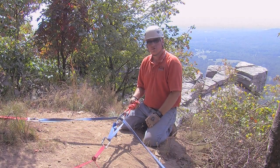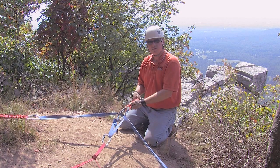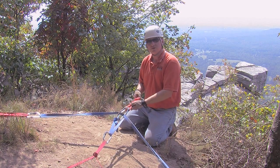And this concludes our four-part series on two-point and three-point load sharing and load distributing anchor systems. Tune in again next time for more episodes of the Ask Vince Show.